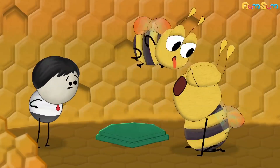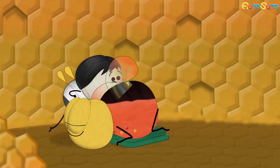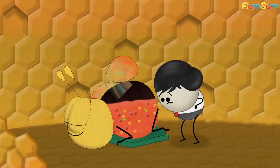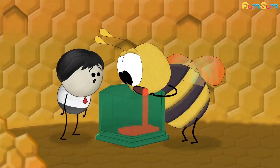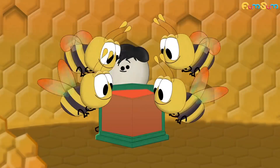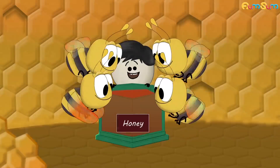Then it vomits the partially converted nectar into another processor bee's mouth, which also adds more invertase, helping break down more nectar. This process goes on until most of the nectar is converted into simple sugars. Then the mixture of simple sugars is stored in the honeycomb. At this point the mixture is still watery, so the bees flap their wings, which evaporates water and thickens the mixture to eventually form honey.